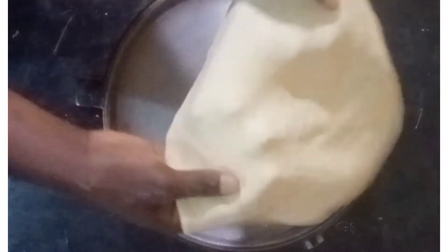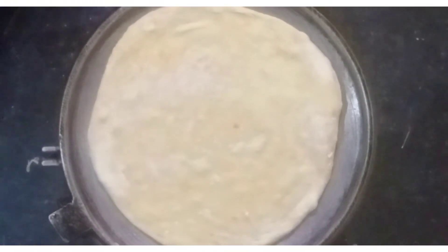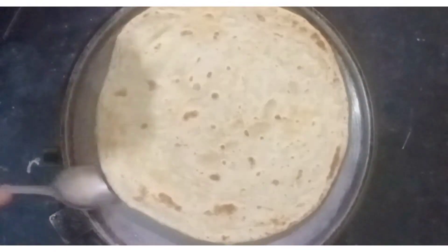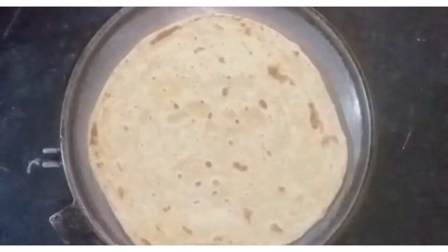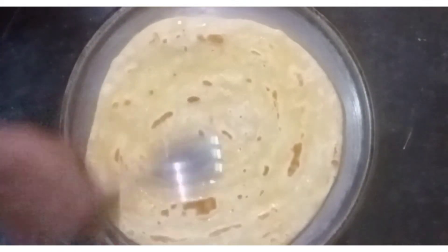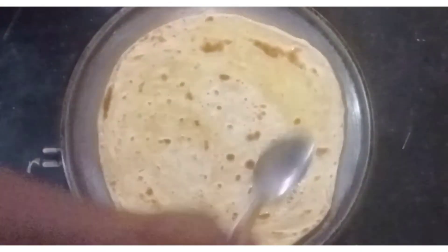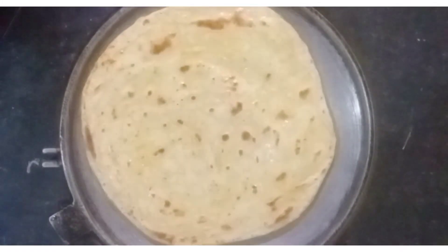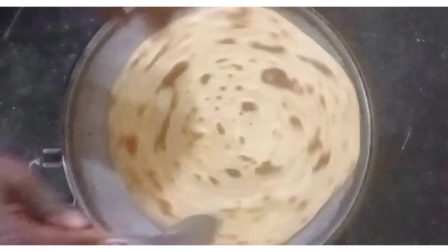I'm going to put this chapati on the pan and let it cook without any oil — kindly note that this is important. When it has cooked like this, now I can apply some oil. This helps the chapati to cook completely before it starts burning. If you put oil first on the pan, it will start burning when the inside is not yet well cooked. So I'll spread oil on top of the cooked side, flip it, and also apply oil on the other side. I'm using vegetable oil.